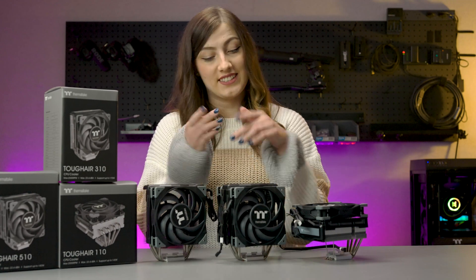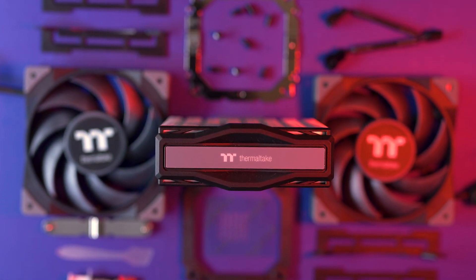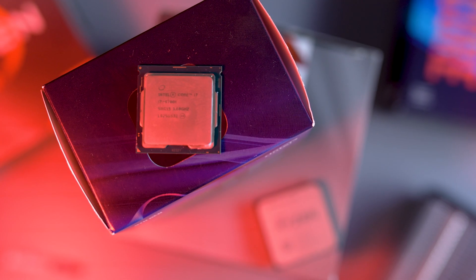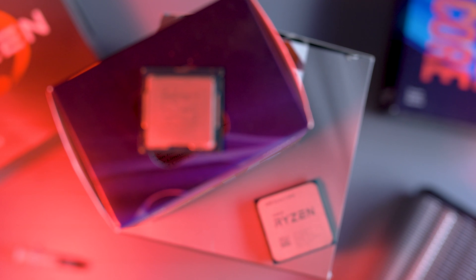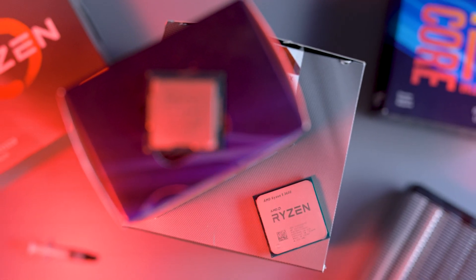Another great feature of all three Tough Air variants is their flexibility. The entire Tough Air series is designed to fit with a whole bunch of both Intel and AMD sockets. There are so many options available that they're displayed on screen. So whether you have the latest CPU or one from a few years back, you can rest assured you can install one of the Tough Airs on it no problems.